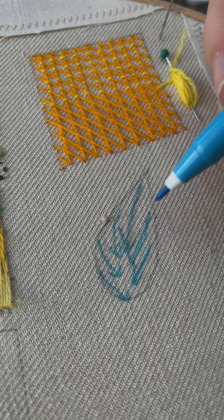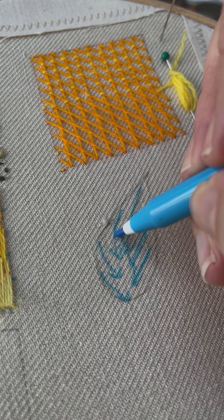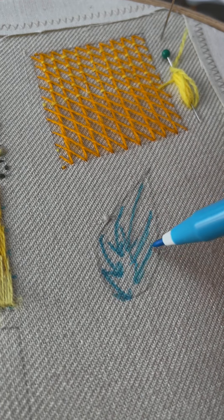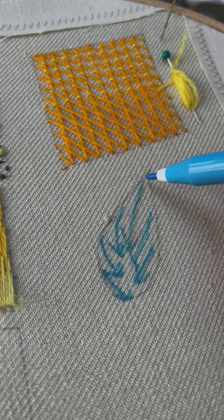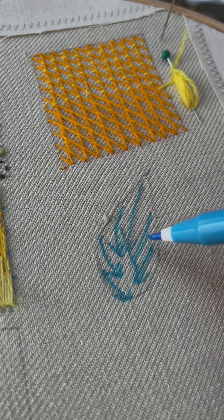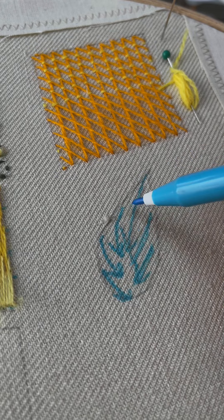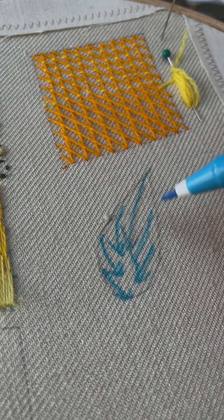With this leaf shape, I've put some arrows indicating the direction that I want the stitches to go in, because obviously if we just did this all the way down straight, it wouldn't have the movement that a leaf has. So think about this when you're doing the shape — a petal or a leaf.